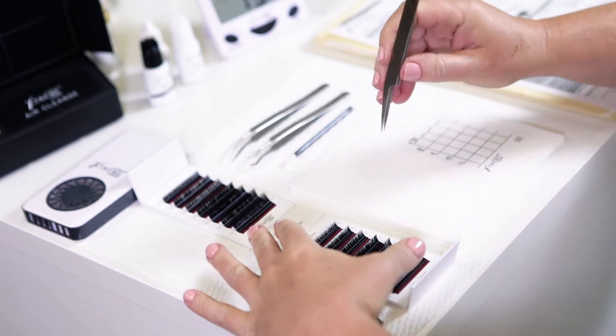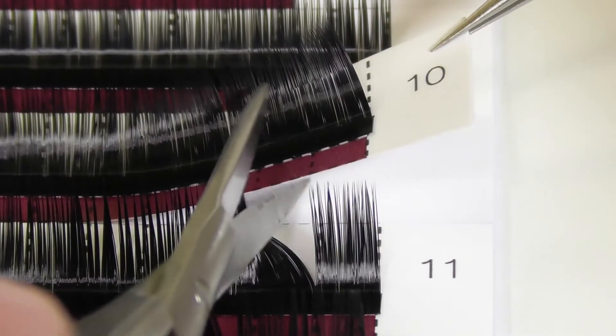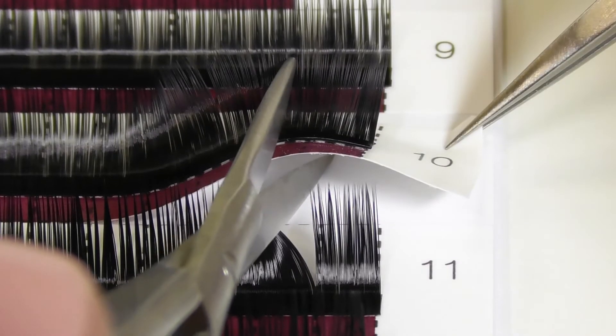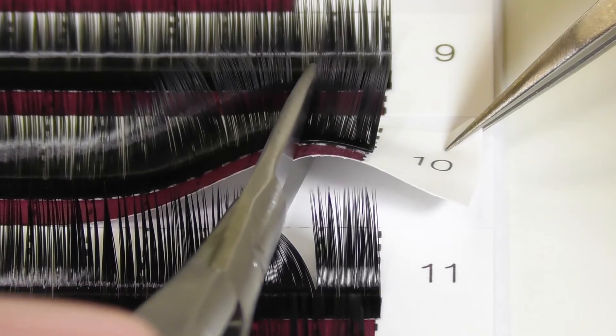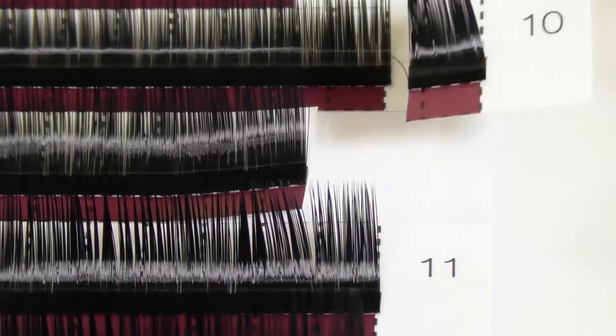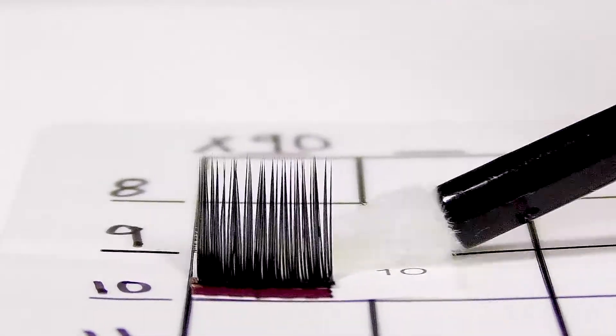Find the lash segments you want to remove. Lift a segment with your designated tweezers, slide your microspring scissors between the lashes along the dotted line, and cut the segment you need in one motion without damaging any of the extensions. Place the segment you just removed on your labeled lash grid and you're done.